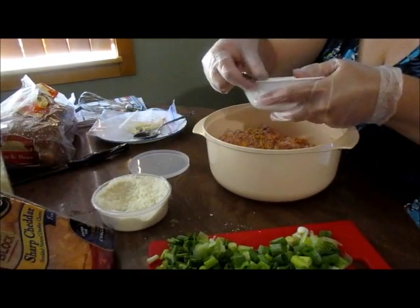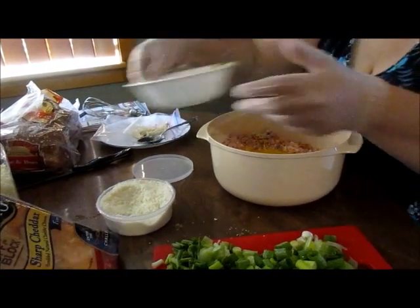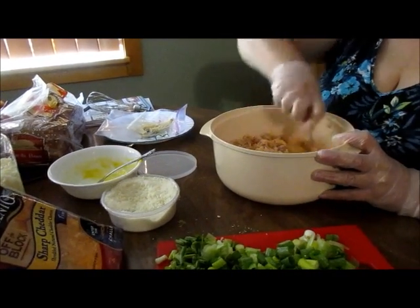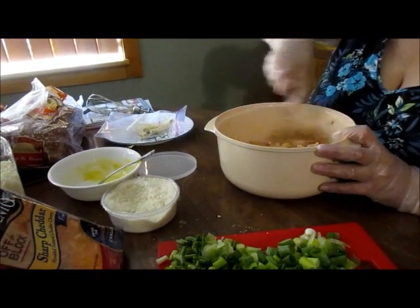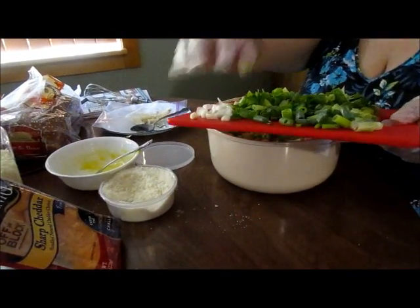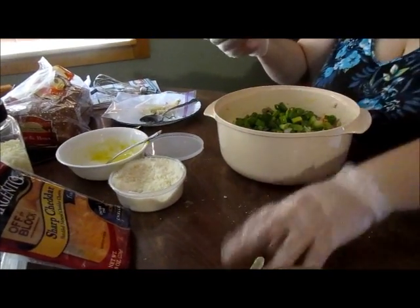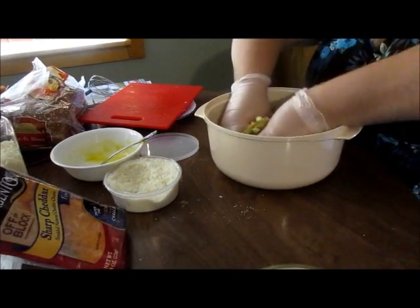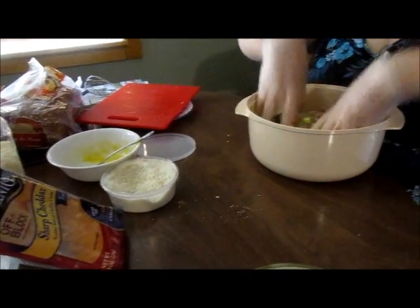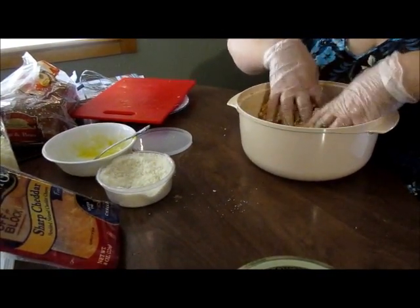Then I add in my eggs, and then your green onions. Mix those green onions in really well and you can tell at this point whether or not you have enough egg in here. It should be moist and starting to hold together.